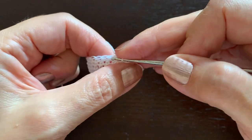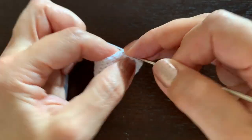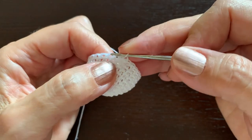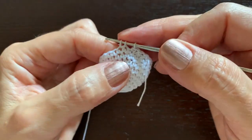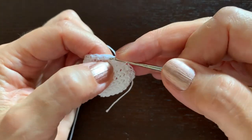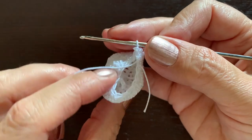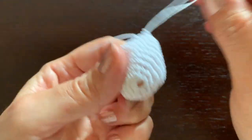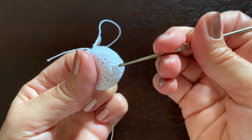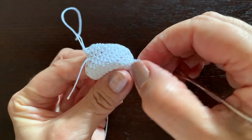For the decrease: make the first single crochet, then work the next two together; make another single crochet, the following two together, and continue like this five more times. Now we have 16 stitches left and it's time to fill the head with cotton or fiberfill. But first, if you made the loop hanger, we need to pull it out.